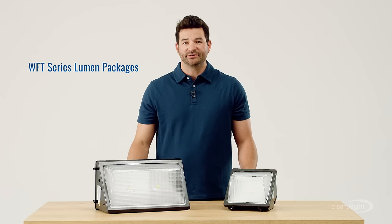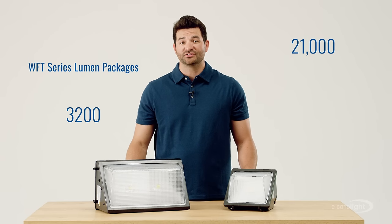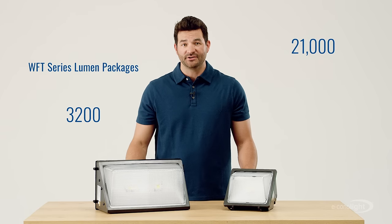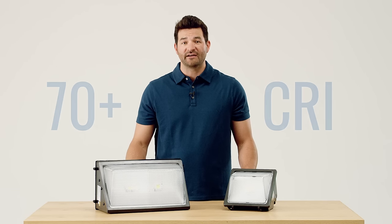Depending on your lumen needs, our WFT series offers anywhere from 3,200 all the way up to 21,000 lumens for larger lighting applications. With the 70 plus CRI, it brings out the true colors of everything underneath it.